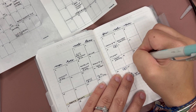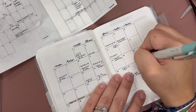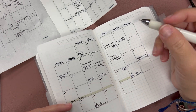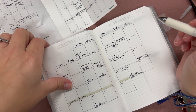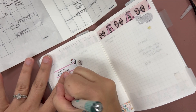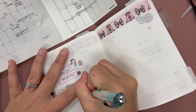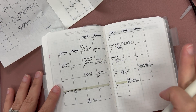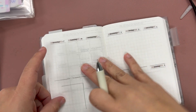We have a gender reveal party for a friend of ours on Sunday at CB Smith. I also have something on the 22nd, but I'm not sure I'm going through with it — I need to send an email about a civics course to check on the stipend. I made a quick note of that. That's pretty much the full monthly — a lot going on — and now we're going to get everything transferred to the weeklies.